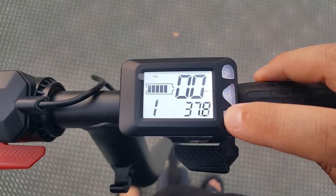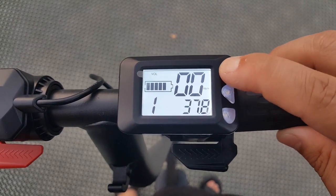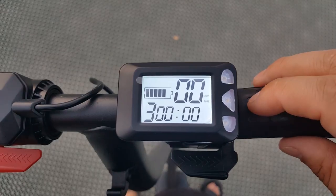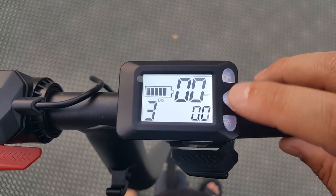Now let's check out the LCD display. The scooter has 3 speed levels. Level 1 gets you up to 7 mph, Level 2 gets you up to 11 mph, and Level 3 gets you up to 16 mph. If you press the middle button, you can toggle through the display such as the odometer, RPM, volume, and battery.